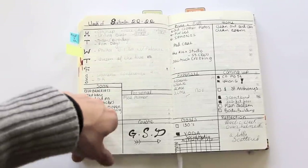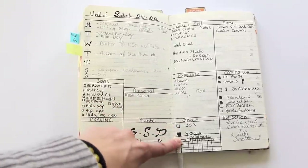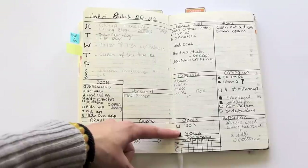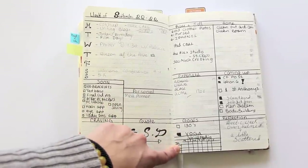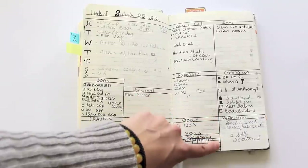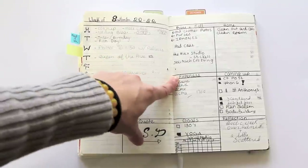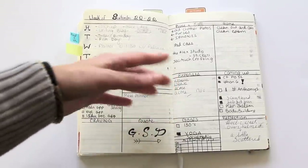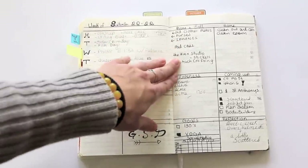Now I have a goal section — I was trying to do yoga every week — and a little social media tracker. I made the reflection area a little smaller. In the 'buy' section I realized I was doing a lot of eBay and Poshmark stuff and trying to sell my iPhone, so I turned this into a buy and sell section to keep track of everything coming in and out.